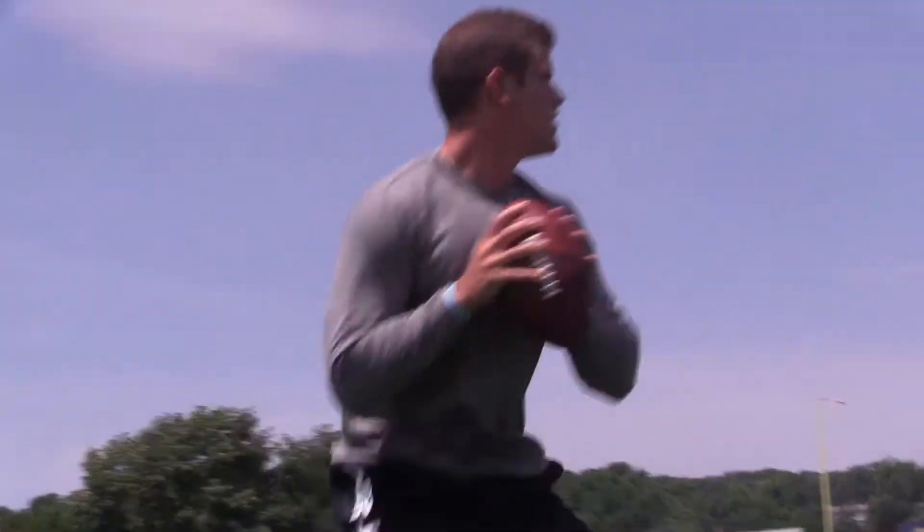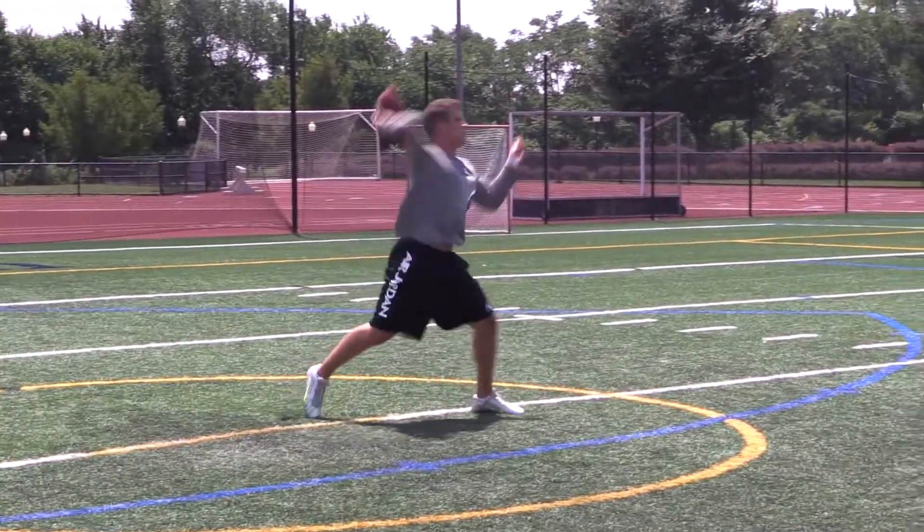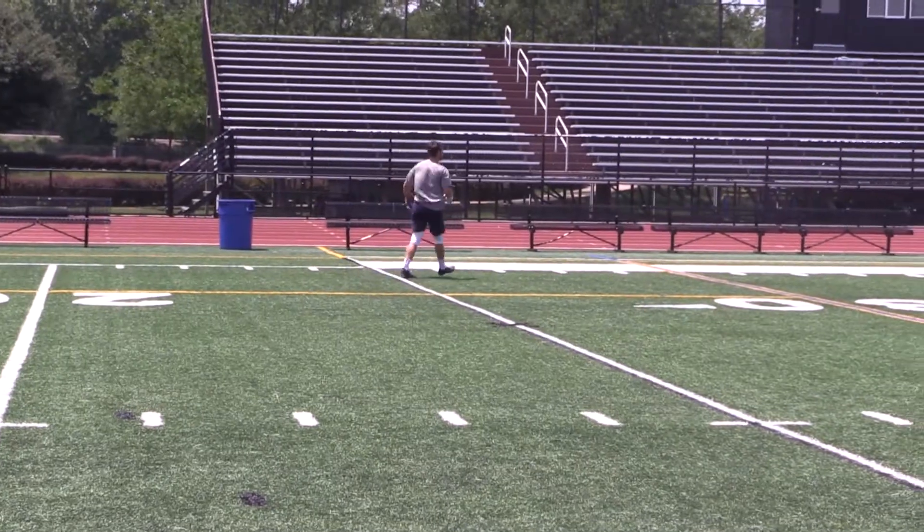I heard about the BodyARMOR program through my physical trainer from high school, Bill Mills. This year he had taken a class with Dr. Lehrer, heard about the BodyARMOR program, and thought it'd be a great thing for me to do. Once I heard about it, I jumped on the opportunity.